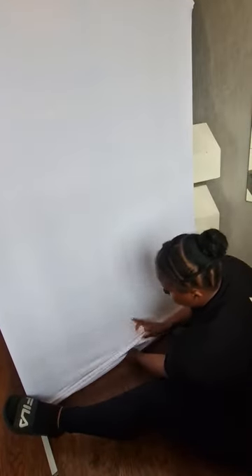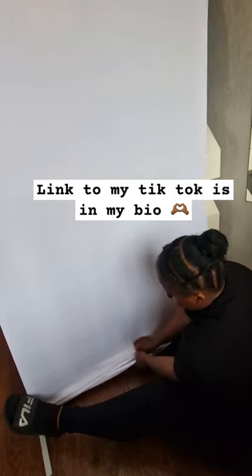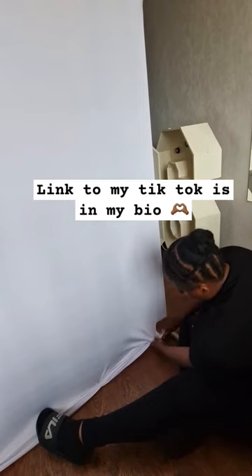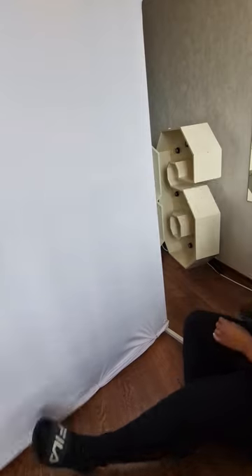Tip one is to make sure that your fabric is super tight. If you want to know how, I'm going to list my fabric backdrop cover hack video at the top of my tips and tricks playlist, followed by a video on the vinyl brand that I advise you to use.